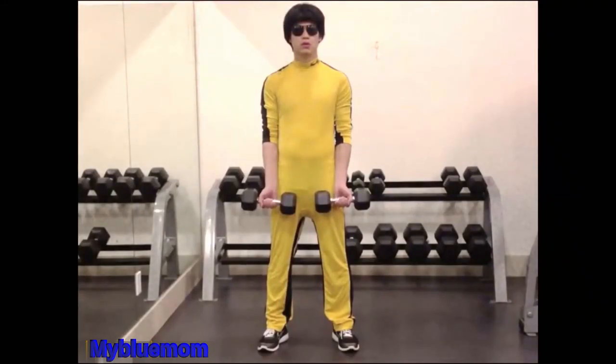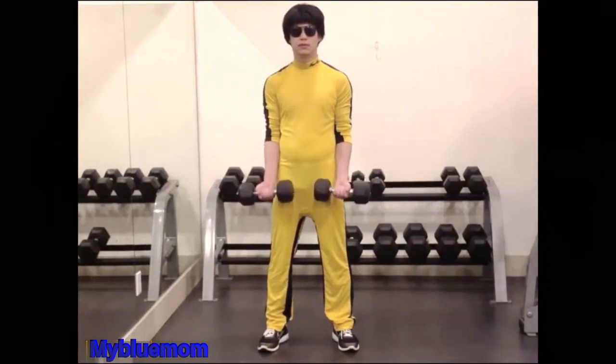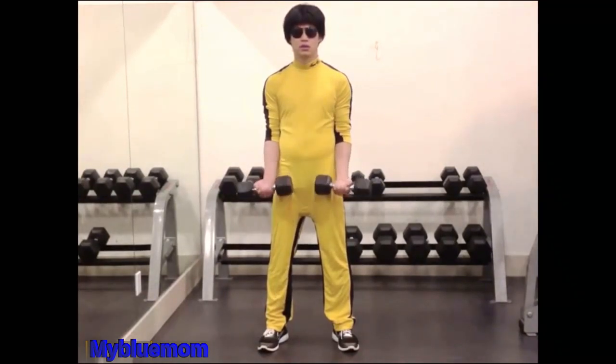Wrist Roller. Hold two dumbbells firmly grasped directly out in front of you. With the palms out, curl the dumbbells up. Do not bend your elbows or the effects of the exercise will be divided between your forearms, biceps and shoulders. Reps 8-12. Can also be done with a barbell.